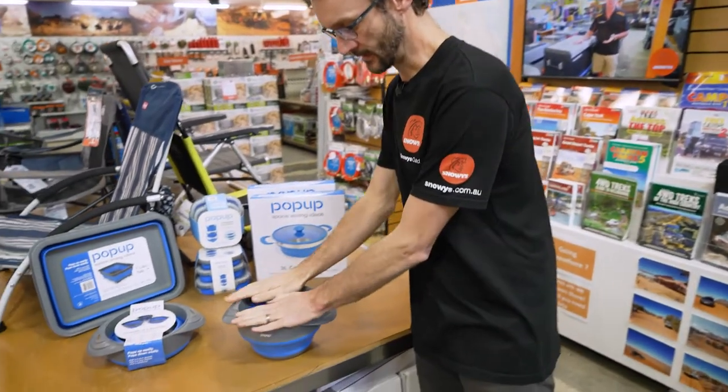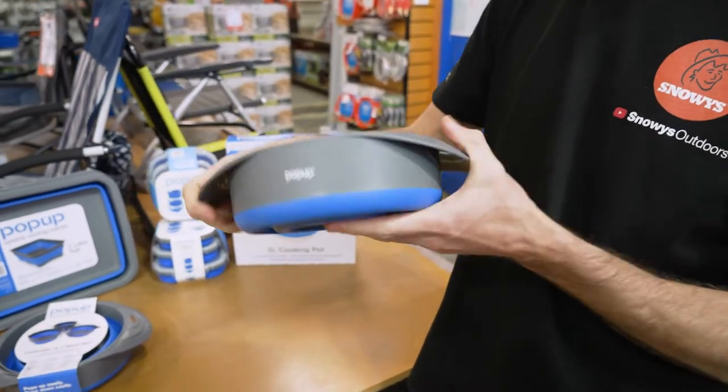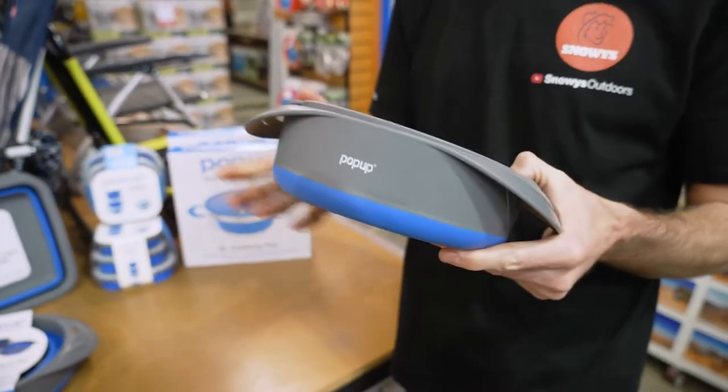And when you're done, they all pack down together, collapse down as one — all three at once. Nice and compact, so you can slide it back into your camp kitchen, into your car, wherever you like for easy storage and transport.